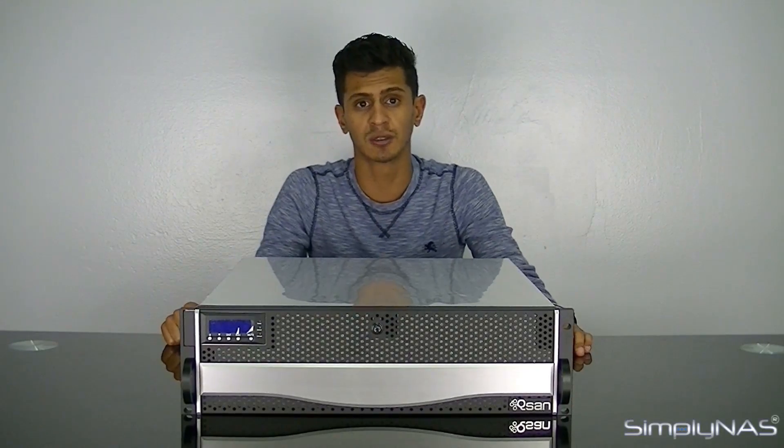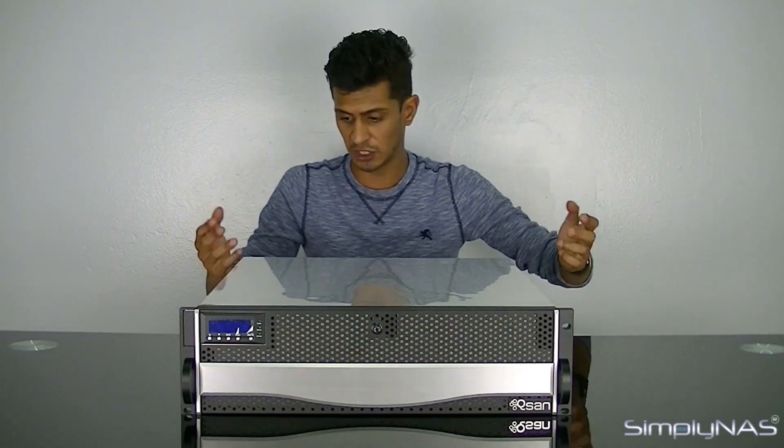We'll turn it around and take a look at the back, because that's where really all the main features are, and we'll talk a little bit more about the HA features.